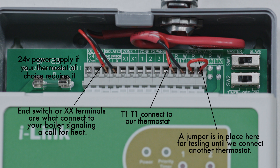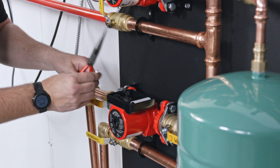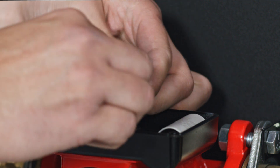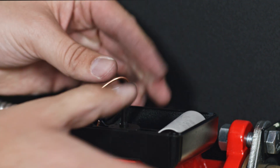Be sure to connect your grounds and ground your pump controller. Connect the wires from the pump controller to the circulators. Press on the tab for each of the wires and insert the wire.